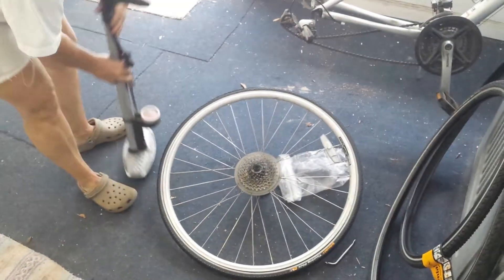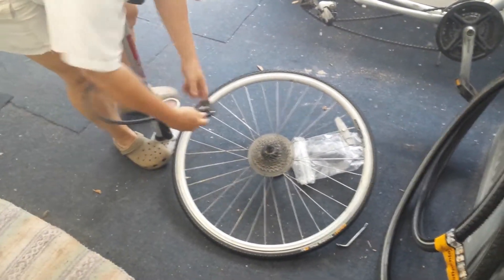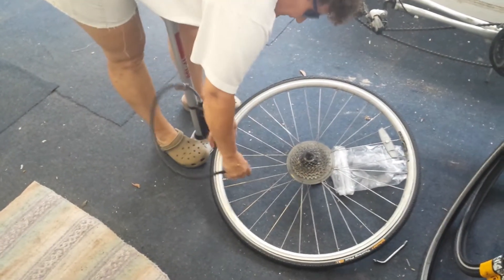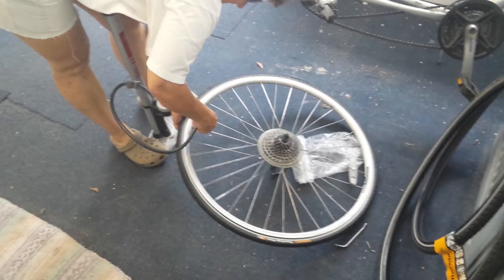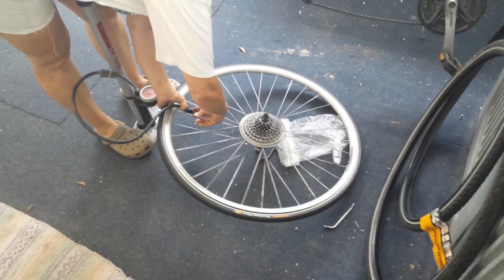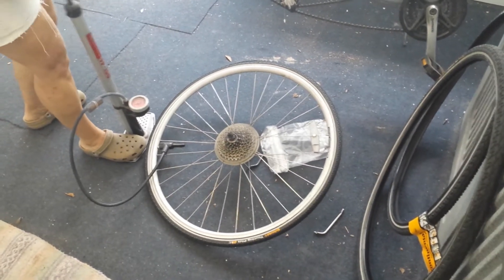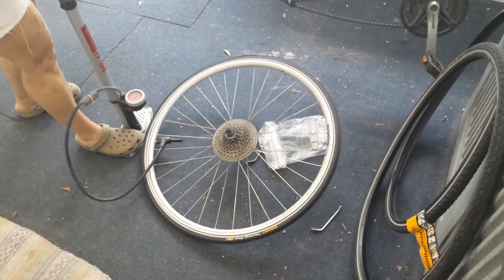So then you take your pump. I have this one that has a double Presta and a Schrader valve — these are Presta valves. I'll put it on and fill it right up.